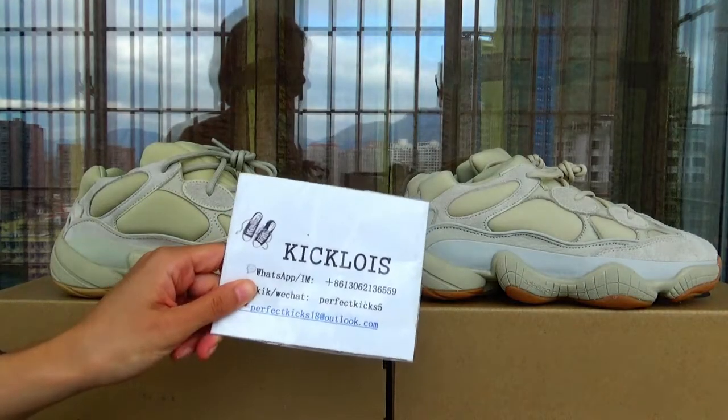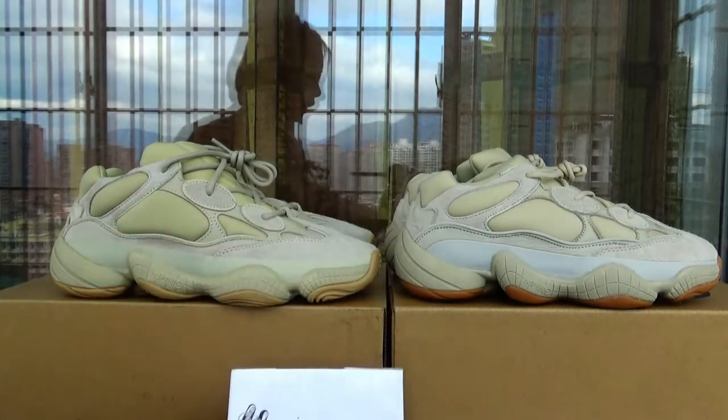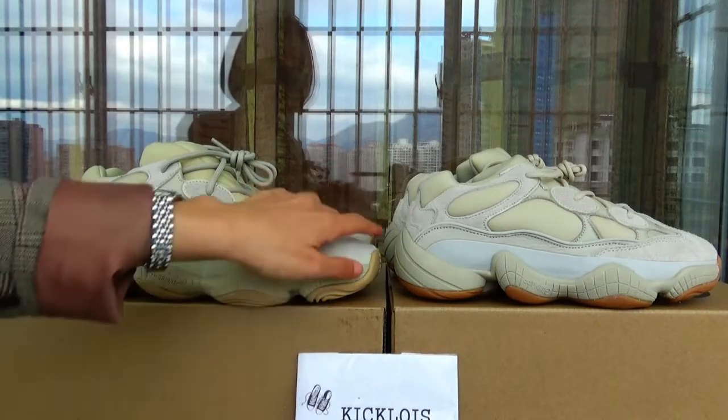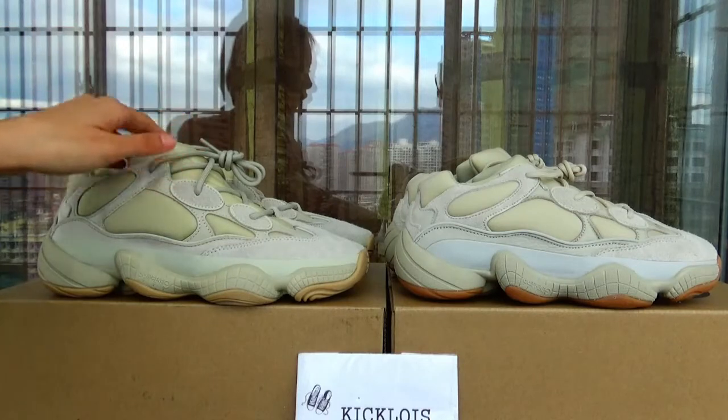Hello guys, welcome back to my YouTube. This is Jessie Blocking Royce. Today I'm going to show you this pair of Yeezy 500 stores.